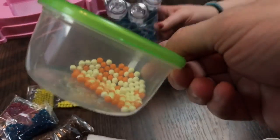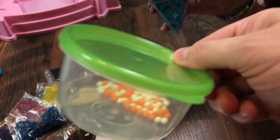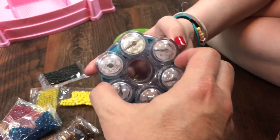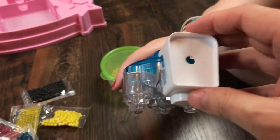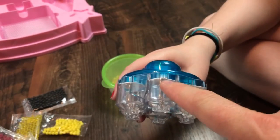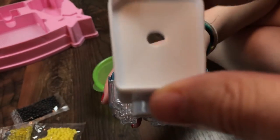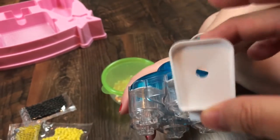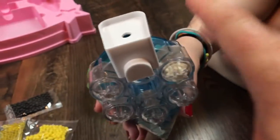We're keeping our extra beads in a container so we don't lose them. Here's our bead dispenser — you turn it this way so it clicks, and this is our filler cap that snaps right on top. When you put this on top it pushes the white part back so you can fill the beads in. If this isn't on, the beads will go up inside the dispenser, so you've got to have this on when filling.